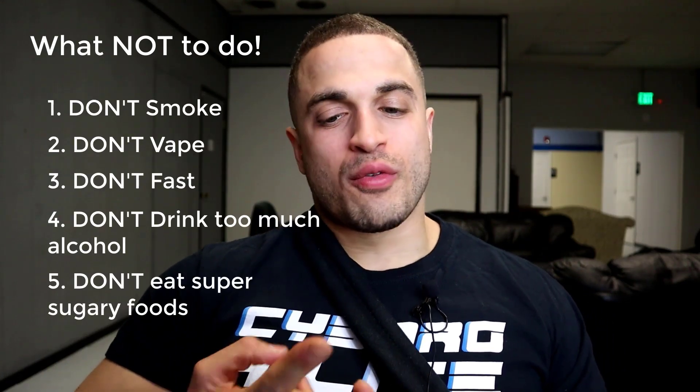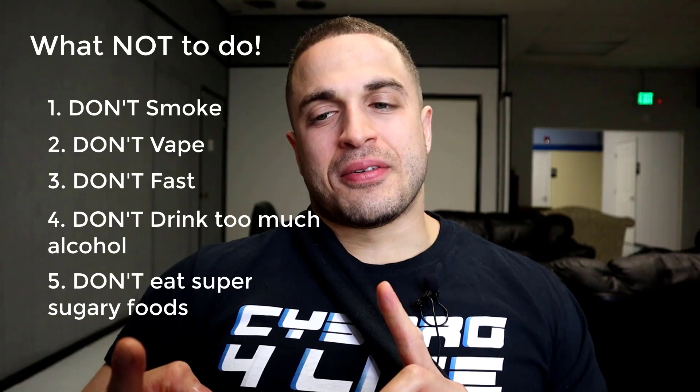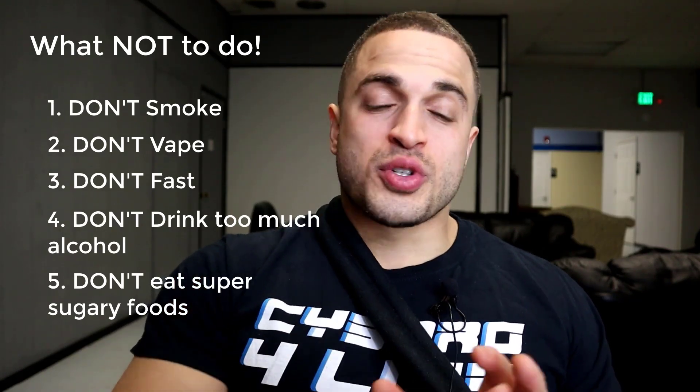Now that we've covered the top ways to heal your bones, here's what not to do: don't smoke, don't vape, don't fast, avoid excessive alcohol, and limit your intake of super sugary foods while lengthening. So there you have it — the top five ways to heal your bones after limb lengthening surgery, or any other bone surgery for that matter. That's all for today — if you enjoyed the video, hit the like button, be sure to subscribe, and until next time, this is Victor from Cyborg for Life, signing out. Peace.